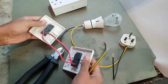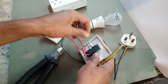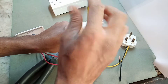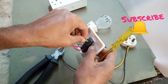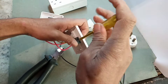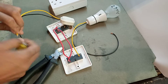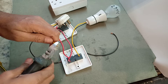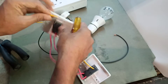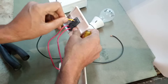Now for the common points. The holder cable connection goes to the second switch common point. The plug phase wire is connected to the first switch common point.